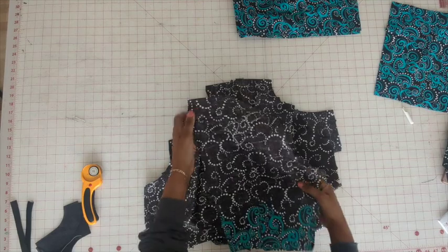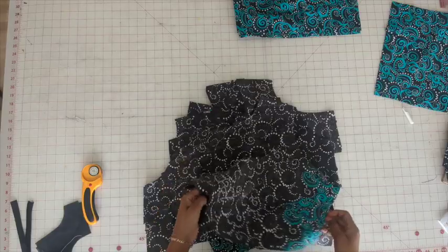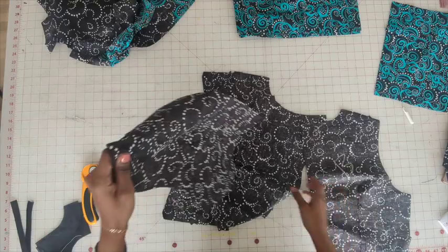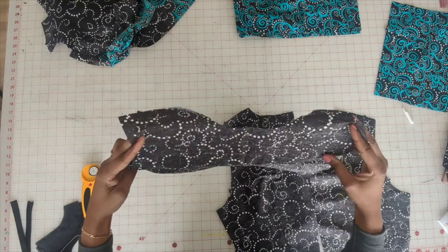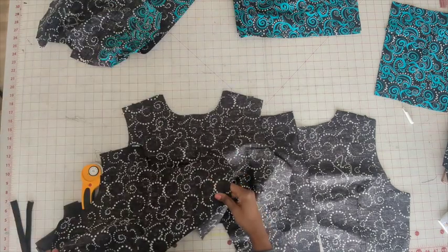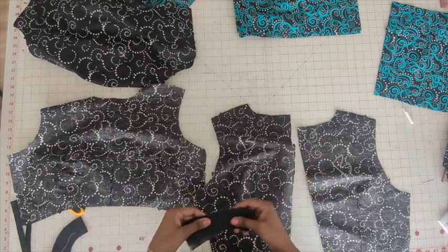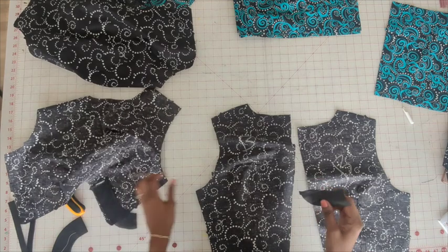So I have all the darts on the bodice finished. Now go ahead and set the lining pieces to the side. We now have the back and the front. Now what you want to do is take the neck interfacing and apply it — go ahead and iron it on.